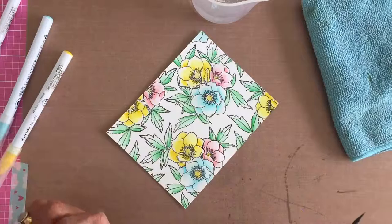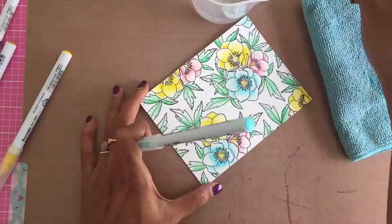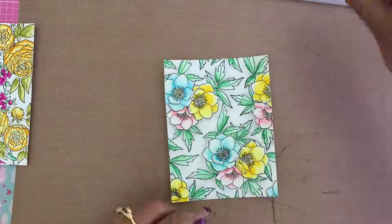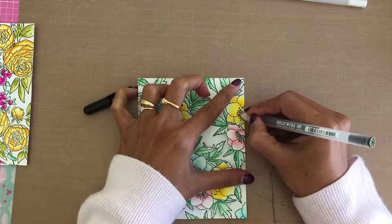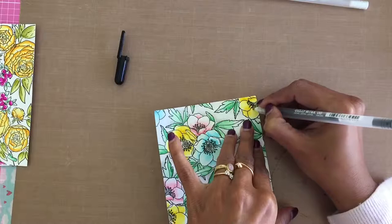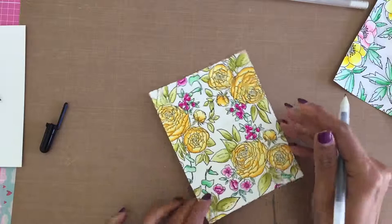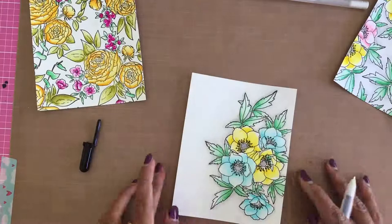I use the same technique to color all three panels. For the ranunculus panel, I used jewel tones and I love how that panel turned out. I added ochre to the flower centers in the beginning, but later I added light gray to the centers as well as the background to make the floral cluster pop. To add details to the flower centers, I used a Sakura black glaze pen, and for the ranunculus panel I added detail to the berries only.